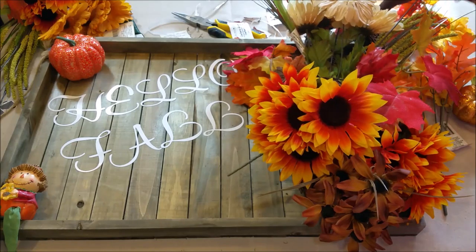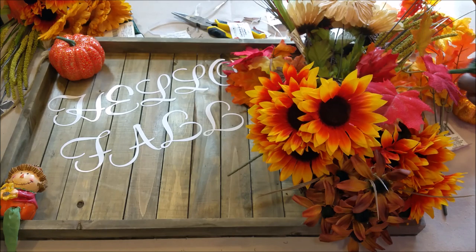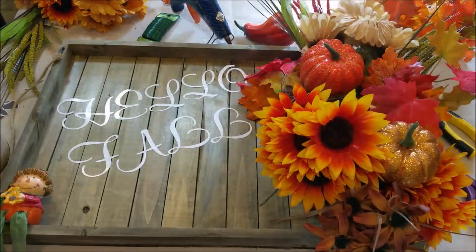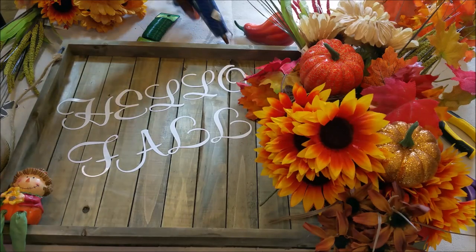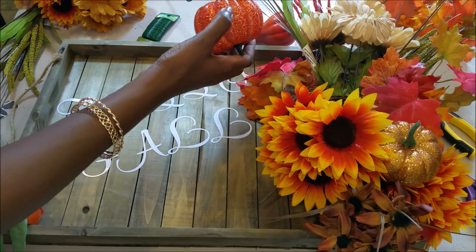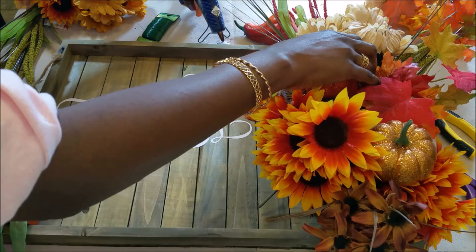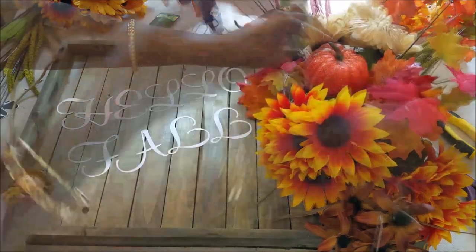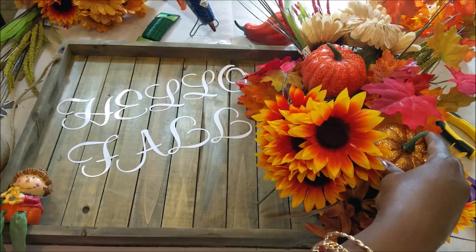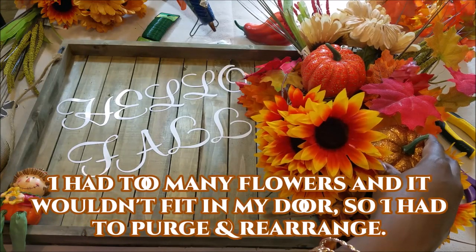Now I want to add some pumpkins. I'm going to hot glue my pumpkins on — add a little hot glue to the bottom of my pumpkins and sit them in place. I want another colored pumpkin; I have one from last season that I'm going to use.